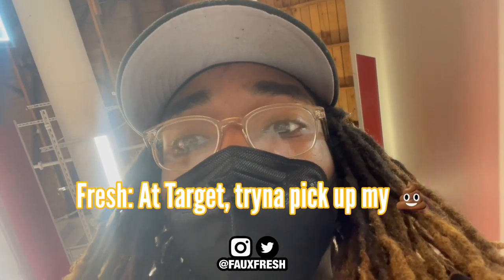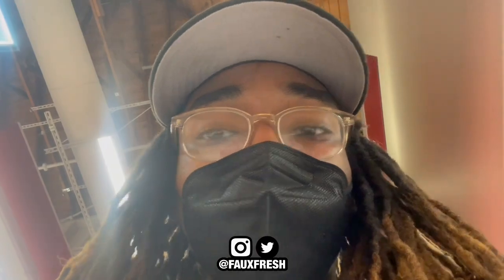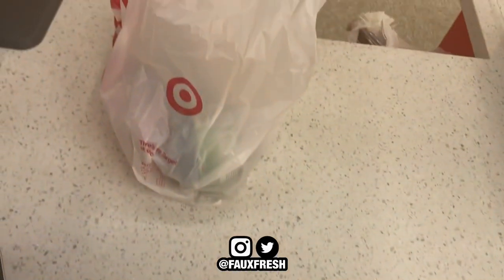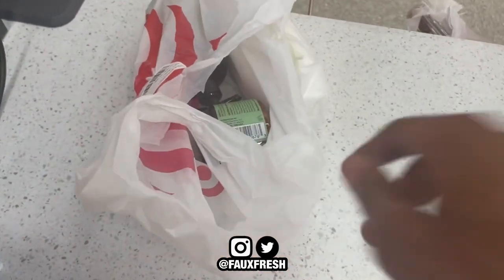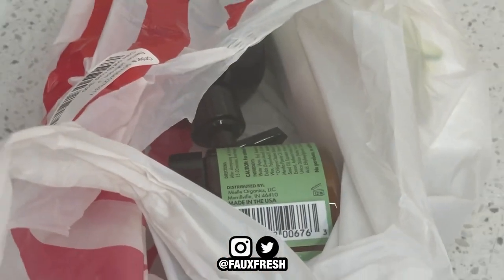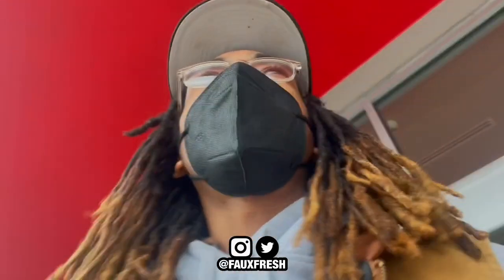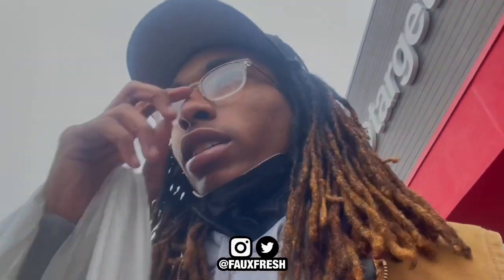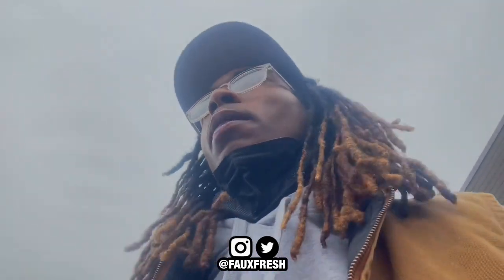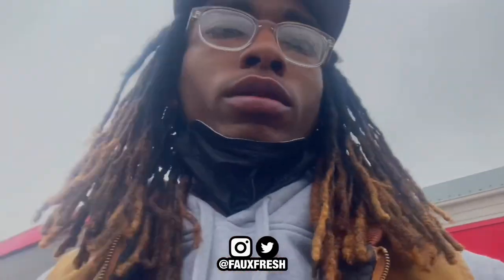Hey, Target — going to pick up my stuff. All right, mission complete on the laptop. They tried to get me some hair products at first, but we're good. We out of there.